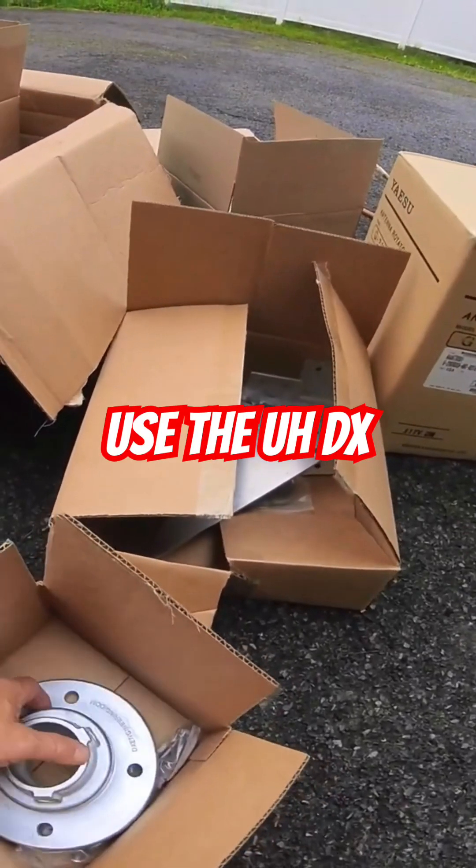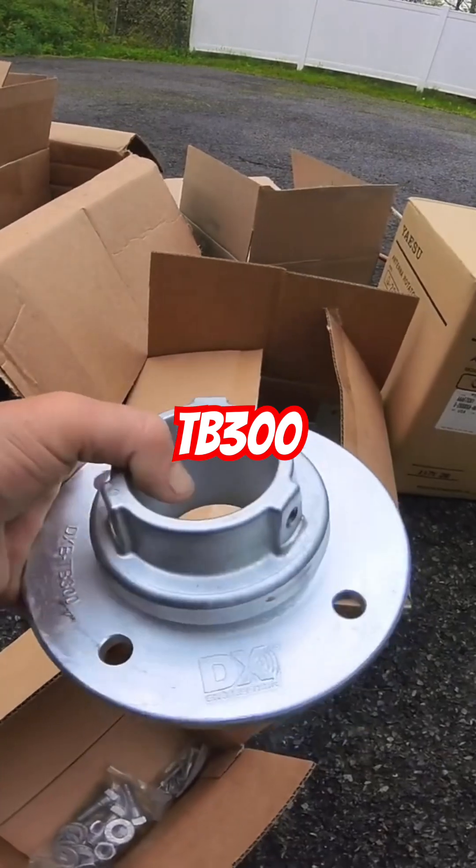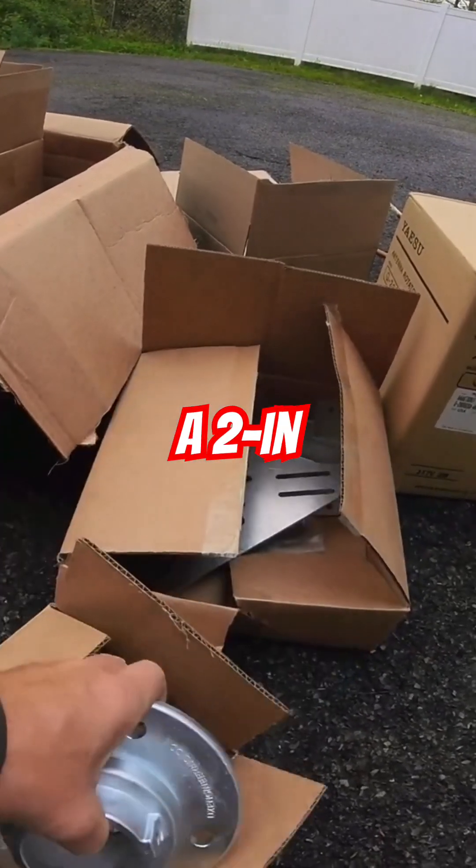We use the DX Engineering thrust bearings. This is the TB300 and this will accommodate a two-inch mast.